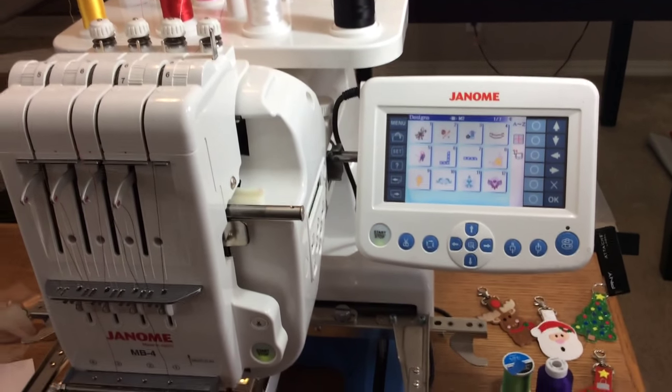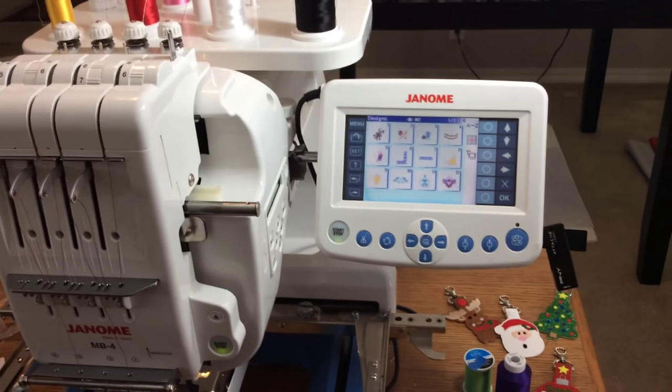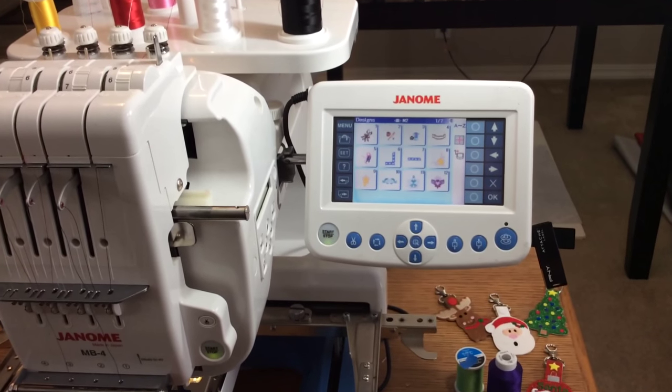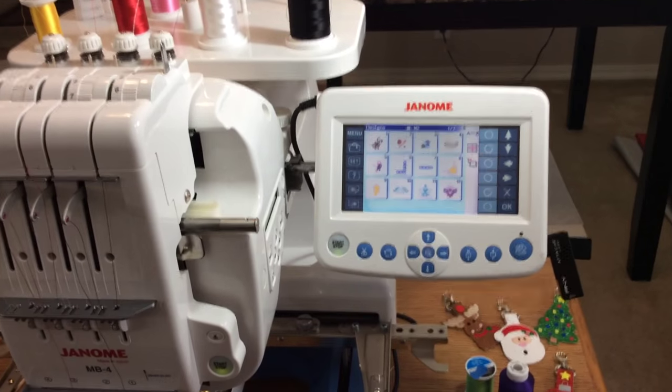Good morning. This video is for Linde. It's on the Janome MB4 — how to upload a design file from a USB, as well as change colors for the thread needles and insert manual stops.